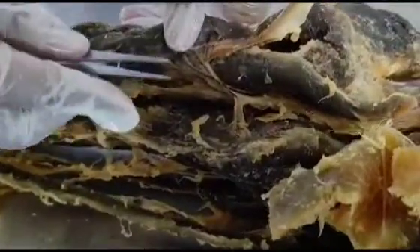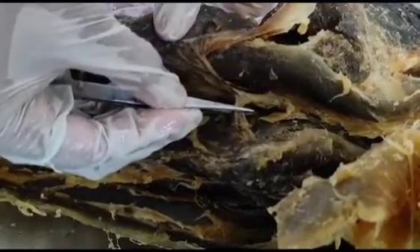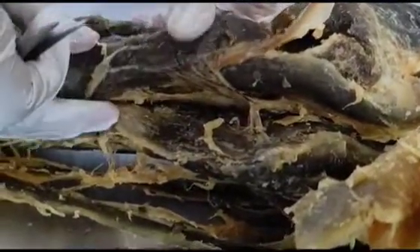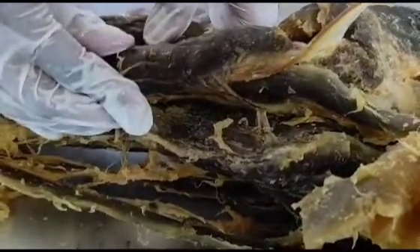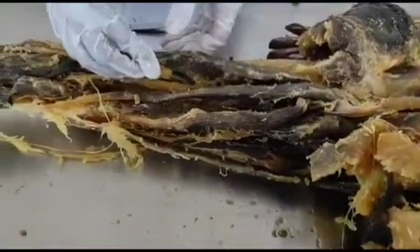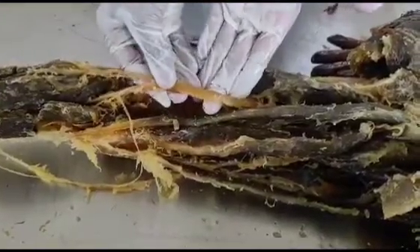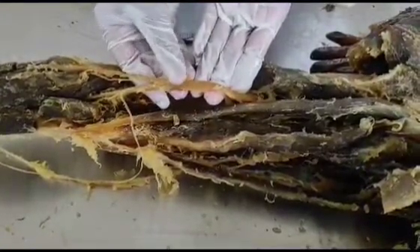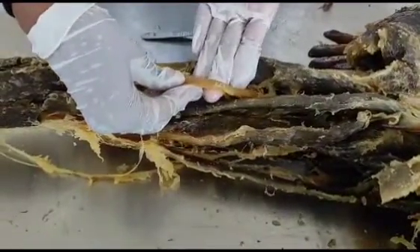If we talk about blood supply, there are some perforating branches which pierce the adductor magnus and the entire posterior compartment of the thigh. The blood supply comes from the perforating branches of the deep femoral artery. If we talk about the nerve supply, it is mainly from the sciatic nerve, which has a tibial part and a peroneal part. The nerve supply to biceps femoris is mainly the tibial part.